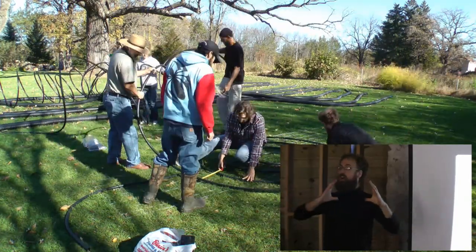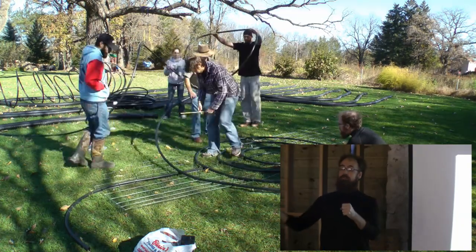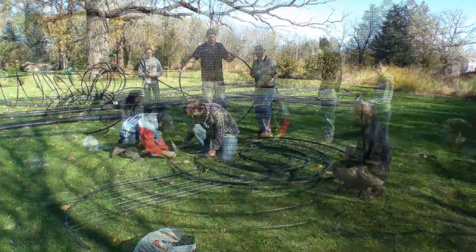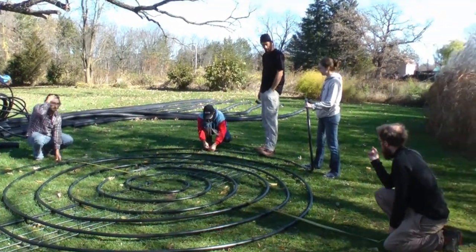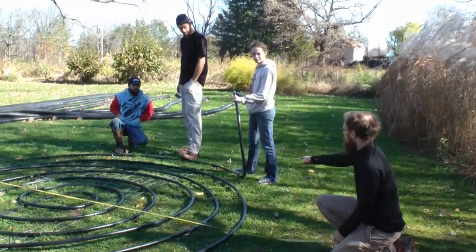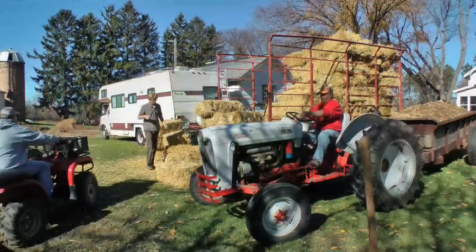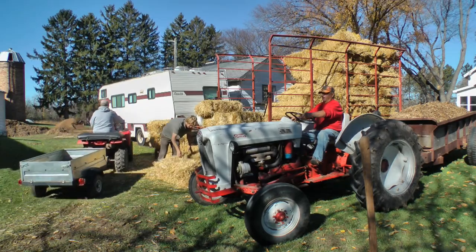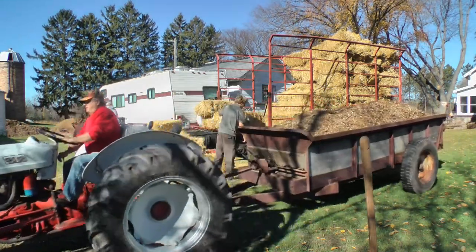He would compress and pull the methane into car inner tube tires — a very low-tech way to store it. He used it for cooking in his home and eventually converted his car to run on methane. So one of these big piles would heat his home, heat his hot water, provide cooking fuel, and get him into town and back.